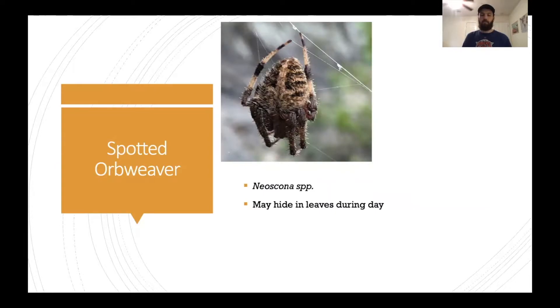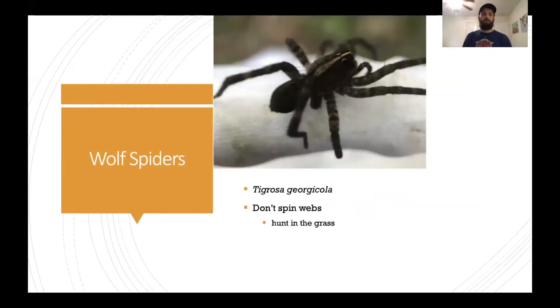Now we have a different kind of orb weaver — this one is the spotted dwarf weaver in the genus Neoscona. Instead of hanging out looking like a bunch of seeds, this guy will hide in a leaf during the day, which is kind of reflected by its dark brown coloration.